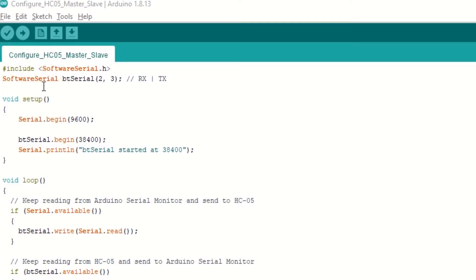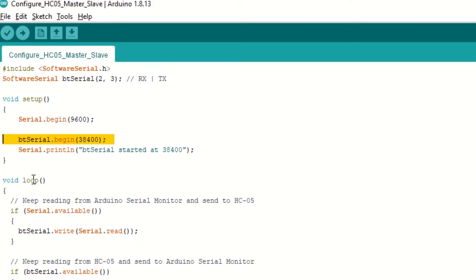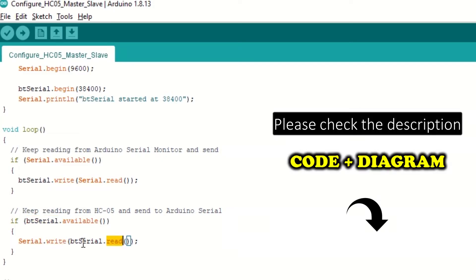Now open the configure HC-05 master slave code. Inside this code we create an object of software serial for HC-05 communication. Inside the setup function, begin Arduino serial monitor communication with baud rate 9600. Then begin HC-05 communication with baud rate 38400, which is required when HC-05 works in AT command mode. Inside the loop function, read data from serial monitor and write it to HC-05 serial. Read data from HC-05 and write it to serial monitor. The code link is provided in the description below.